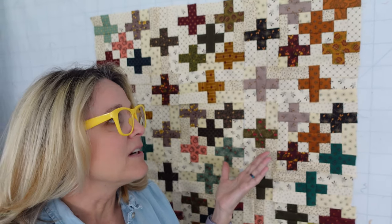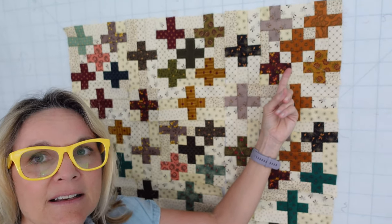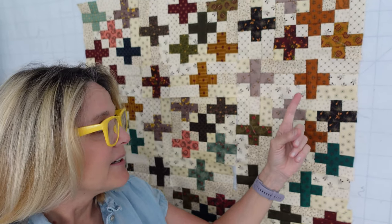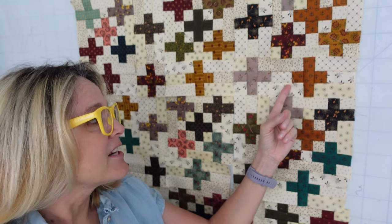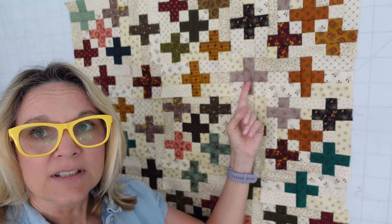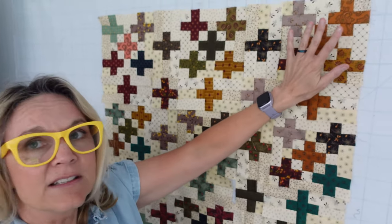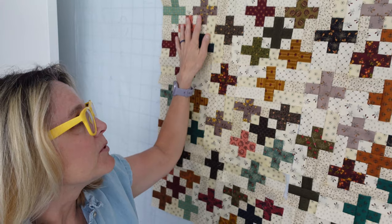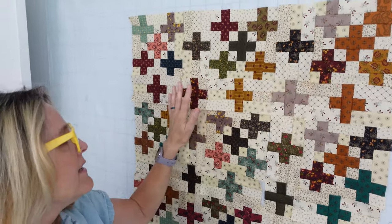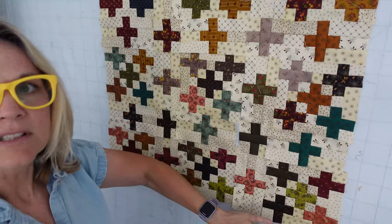We've done a video where we cut and organize the fabric. We've done a video where we put the plus sign blocks together, and I learned a lot doing that, so if you want to watch that video you can see what I learned. The last video was putting the sashing units and corner units together, which go together very quickly. This video is going to show you how to put the entire quilt together in rows.